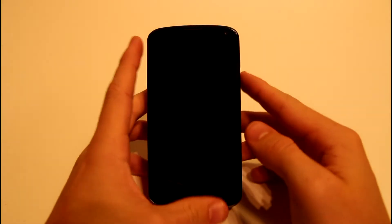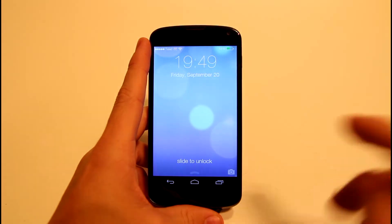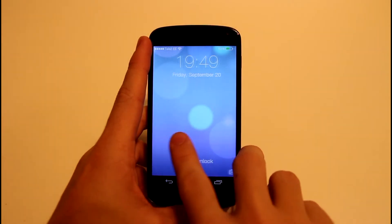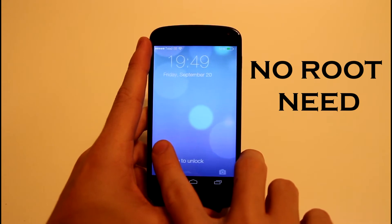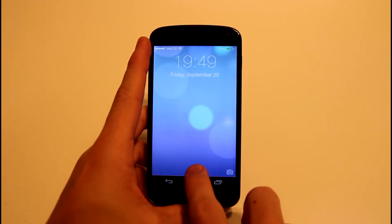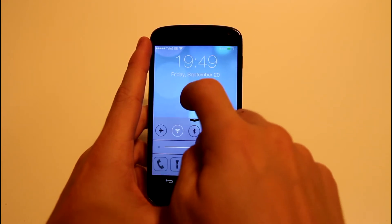Before watching this video you must know that these apps that I'm showing you aren't going to break your phone. This is not root necessary — you don't need root at all. Actually my Nexus 4 isn't rooted and you don't need any root to put these apps on.